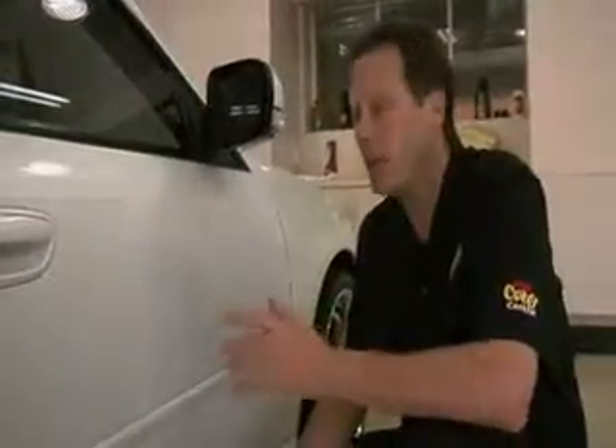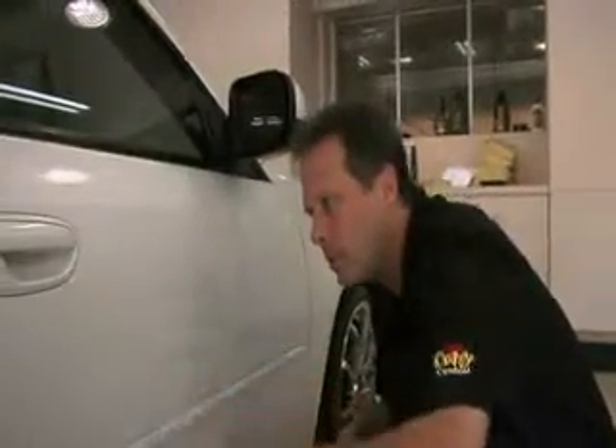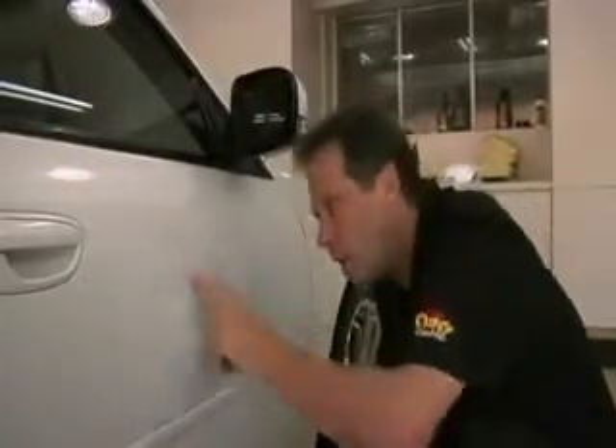A common question we get asked here at Meguiar's is: how long do I let the wax set on the vehicle before I wipe it off? Well, we developed a simple test called the swipe test. All you do is take your finger and swipe through the wax that's been applied. If it's clear, that means the wax is ready to wipe off. However, if you swipe through the finish and it's smeary, that's telling you it's not quite ready to wipe off.